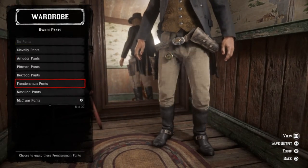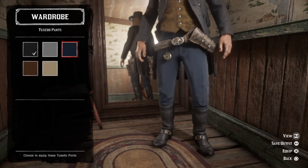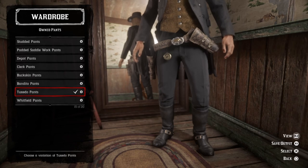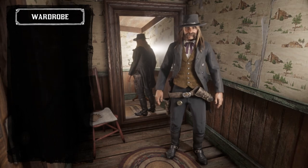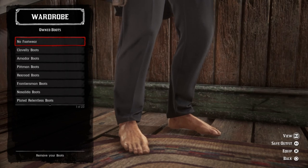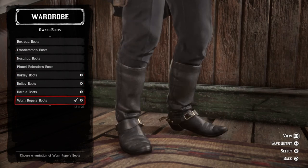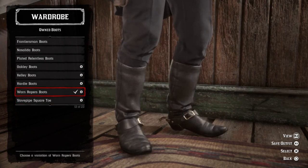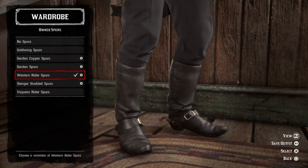Moving on — for pants, I went and threw on the black tuxedo pants, although you could throw on the gray ones or the blue ones; either one of those will work. No nightgowns, no chaps. For boots, you can't really see anything below his thigh in the picture, but so long as they look fine and don't mess up the way the outfit looks in general, it should be good. I went with the worn roper boots in black. And for spurs, I just went with the black western rider spurs.